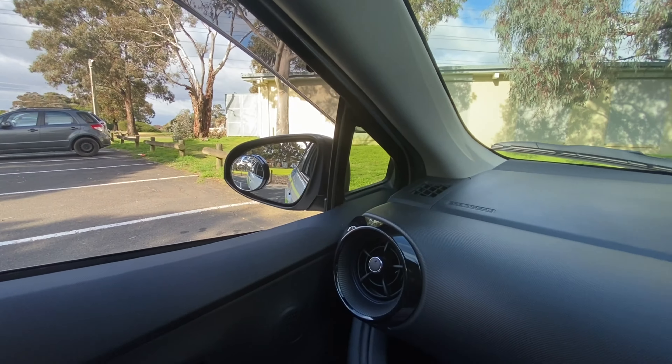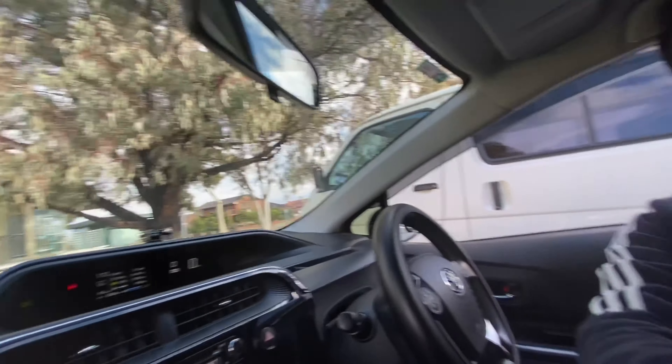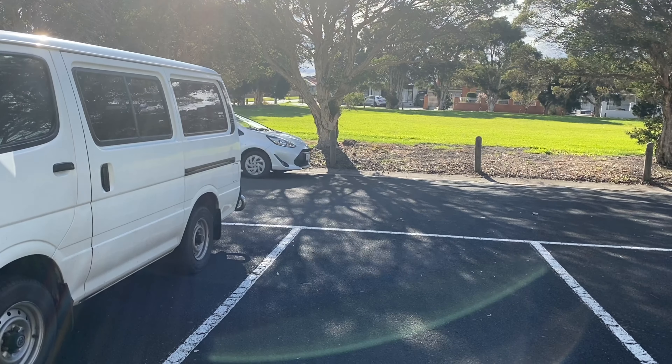So this is it. This is how you do a 90 degree parking on your right hand side. To learn more, please follow our YouTube channel, subscribe, or call us on 044-8099-742. Thank you so much.